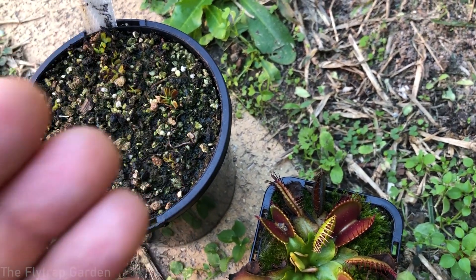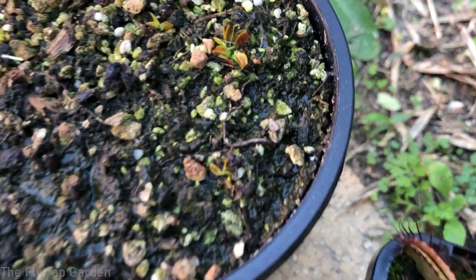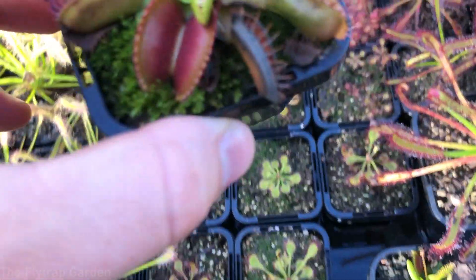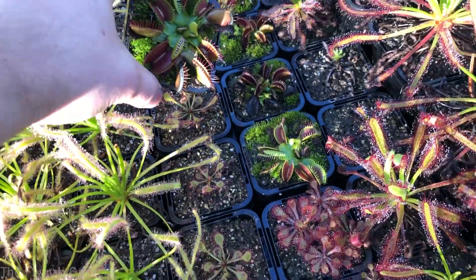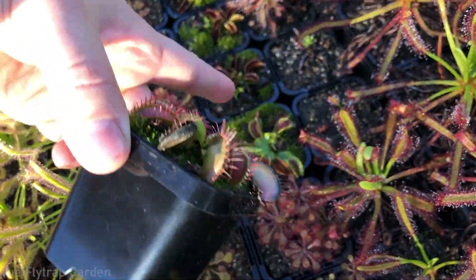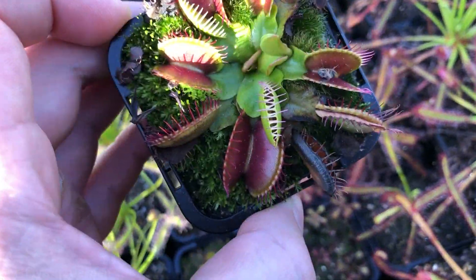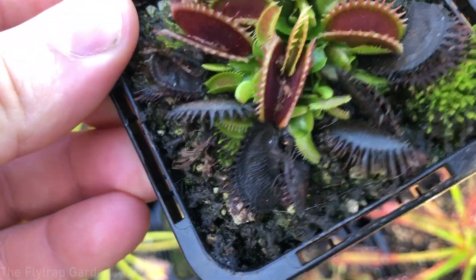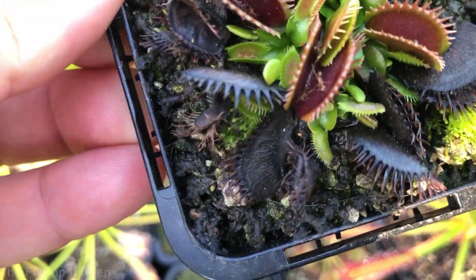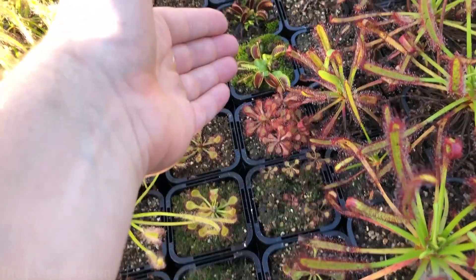It is genetically different — absolutely in no way the identical same plant — even though they may have similarities in that their traps are red. However, this plant here is exactly the same as these plants down here. This plant, and this one, and that one, and that one — they all came from the exact same plant. I bought one pot of these plants and, as you can see, they make little babies asexually; they divide. That means they are genetically identical, which means that if this was a cultivar, those babies would also be cultivars.